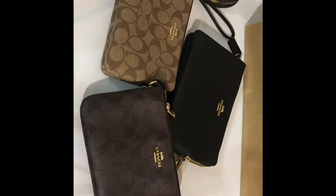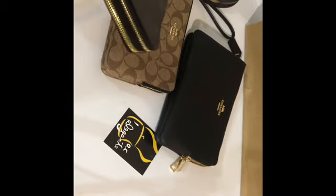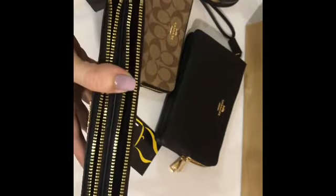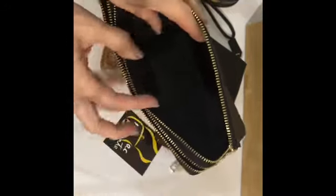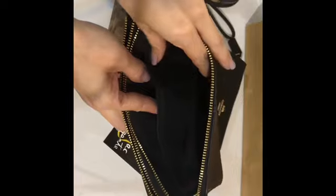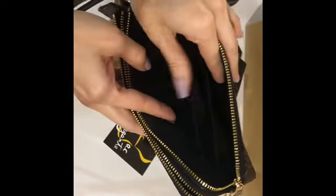These are the double zip large wristlet — they're double zipped. Sorry, not a wallet, but you can make it into one. For one of the zip pockets, there are two dividers making three pockets inside.